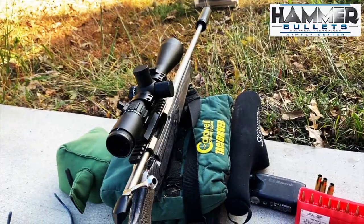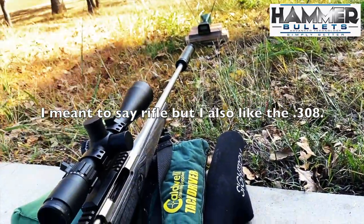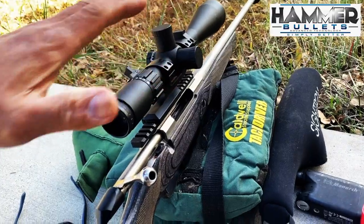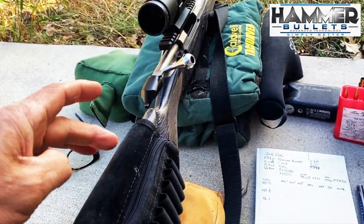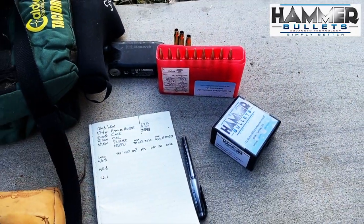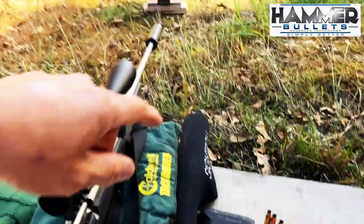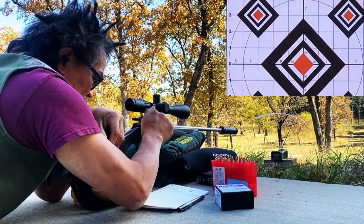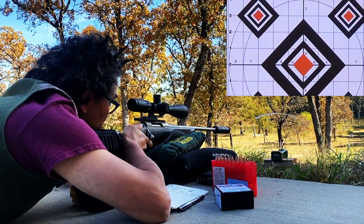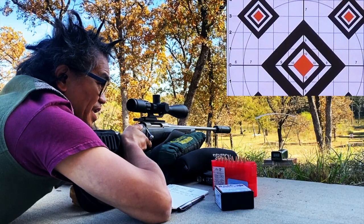I'm going to be using my buddy's Tikka T3 — I really like this caliber — with the SilencerCo Omega suppressor up front. This sight is not designed for this, so when you see me shooting, I'm basically going to be using this as a chin rest because of the way it's designed. I do have my chrony this time. I put a pretty good crimp on all of these. I'm going to start at the 9 o'clock position and use each point of the diamond at 9, 12, and 3.